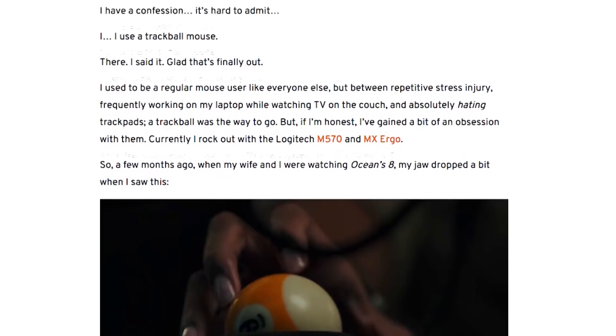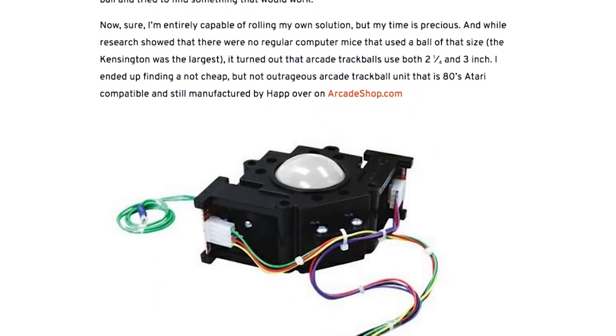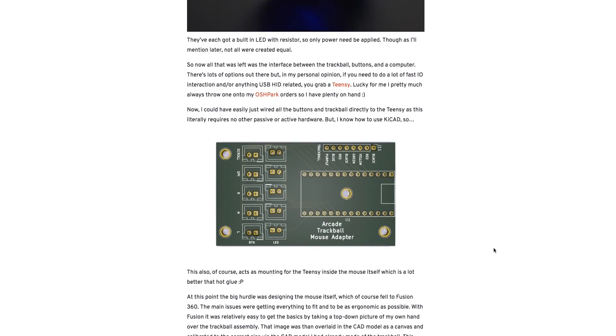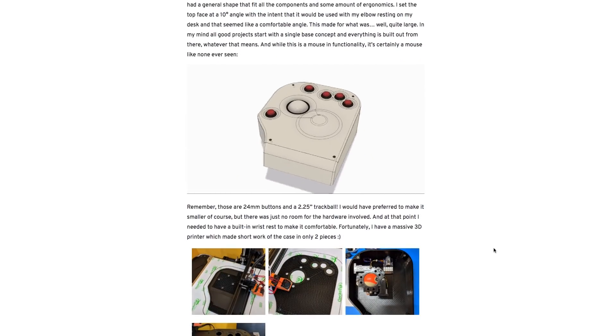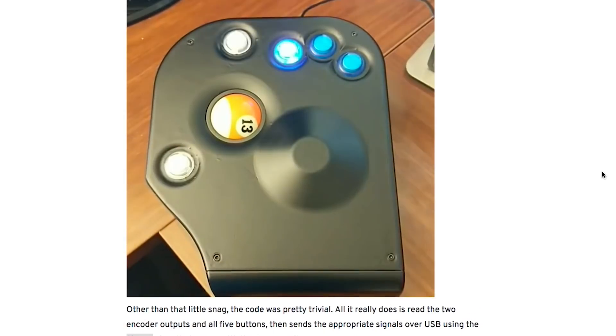On the Maniacal Labs blog, Adam Hale spotted a billiard ball trackball mouse in the movie Ocean's 8, and he had to have one for himself. To make his own, he combined an arcade trackball unit, a Teensy project board, and five arcade buttons into a 3D printed enclosure that he designed himself. The end result is one of a kind, and Adam has all his design files and code hosted on GitHub.